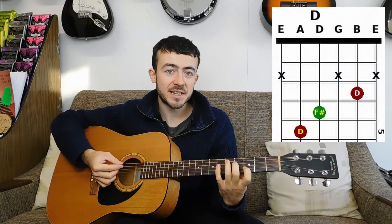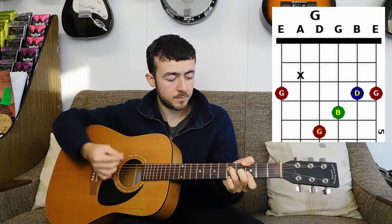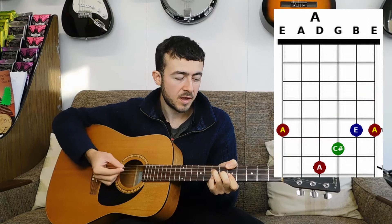The first chord is D, which is a C shape slid up two frets. Then you've got G as a thumb chord, then you slide that up two frets to get A as a thumb chord.